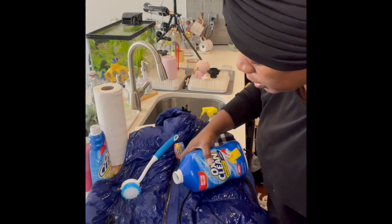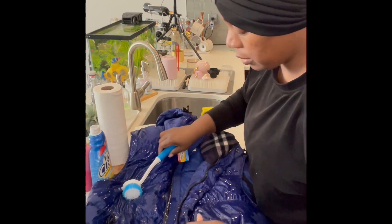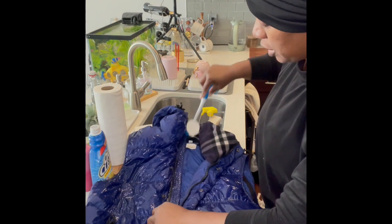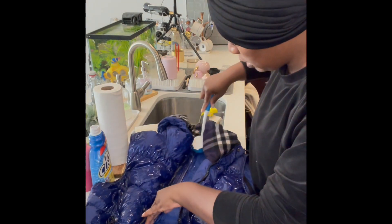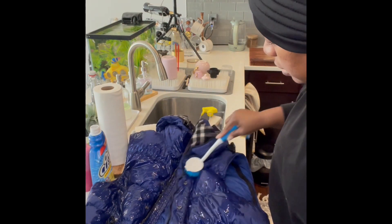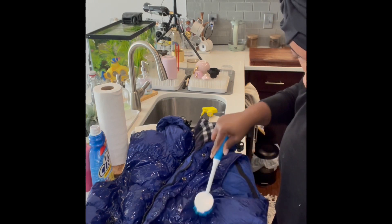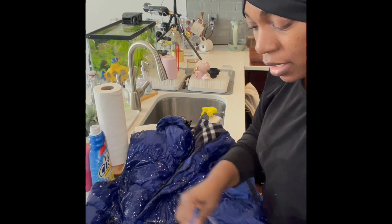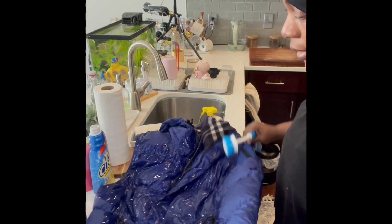I did buy blue instead of a bright color and I'm glad I did, because it's not that obvious when it's dirty — it's just obvious to me because I'm picky. Blue is nice; I have a lot of black coats so it's nice to have a colorful coat. These coats surprisingly get dirty even when you're just wearing them normally.